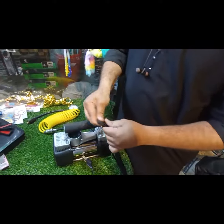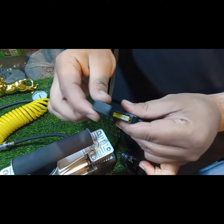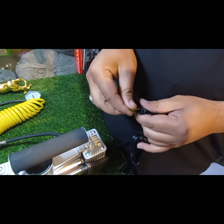This is a fuse so that it doesn't overload. After this,